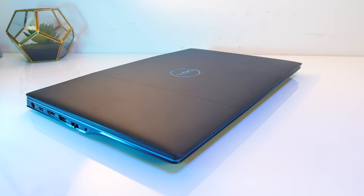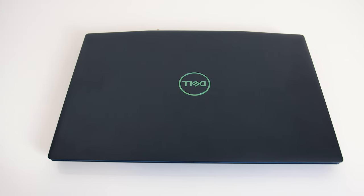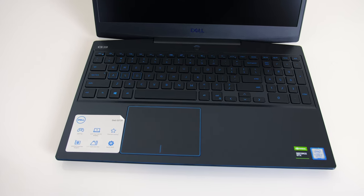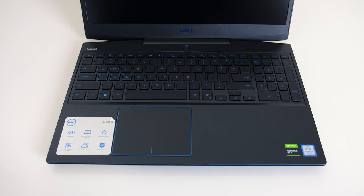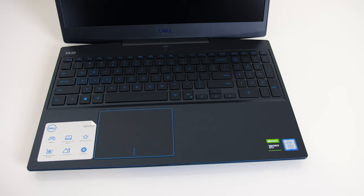The G3 is available in alpine white with blue accents, or eclipse black with blue accents, which is what I've got here. The lid is a hard textured plastic with subtle grooves on either side of the Dell logo, while the interior is a smooth matte black plastic, and we can see those blue accents all over — around the touchpad, power button, keys and trim.